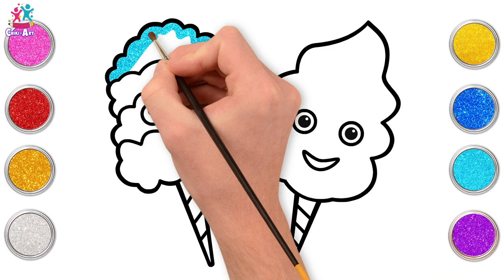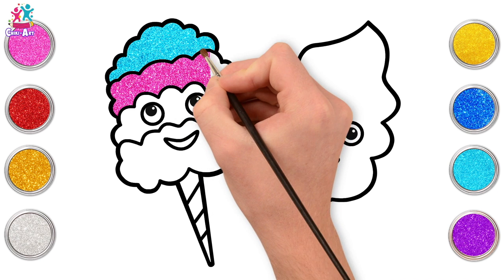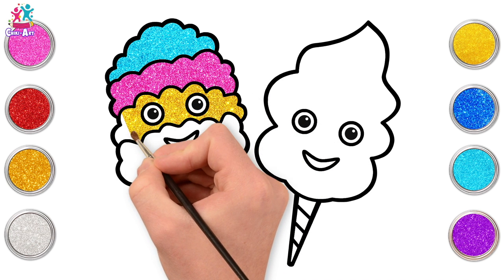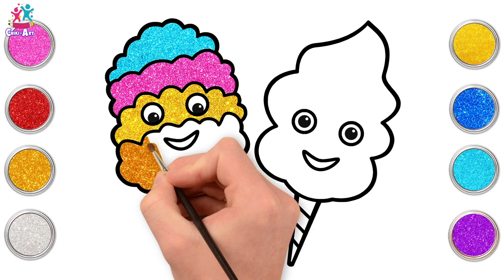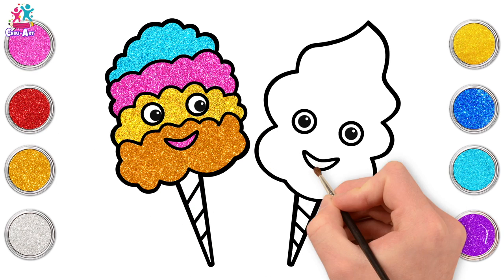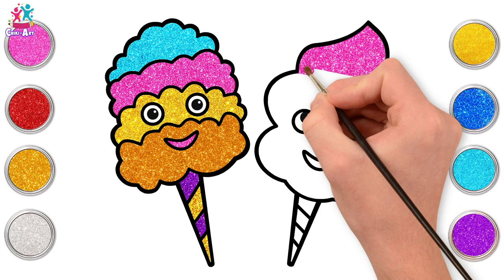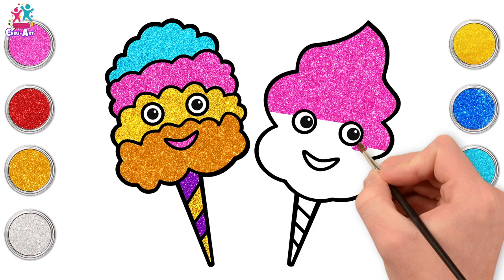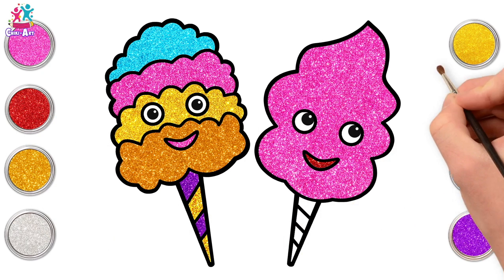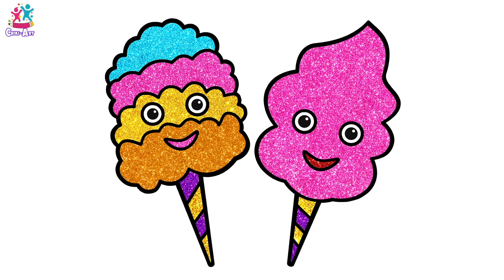Starting with a light blue for the top cotton candy, and pink next — I love these two colours side by side! Yellow next — going around the eyes. A gold for the bottom layer, around the smile, pink mouth, and a stripey cone where every other stripe is purple and the rest is yellow. Let's go for pink cotton candy for the second one — yummy yummy in my tummy! All one colour this time. A red mouth and some yellow stripes alternating with purple — but the other way around. And there you have it — two cute cotton candies!